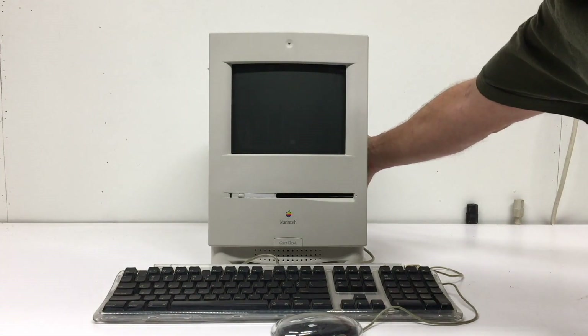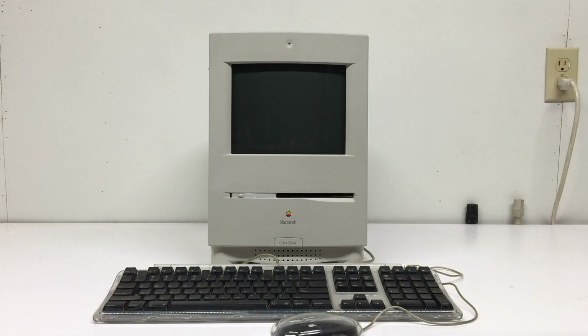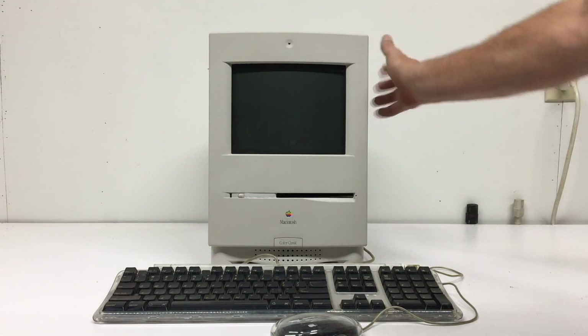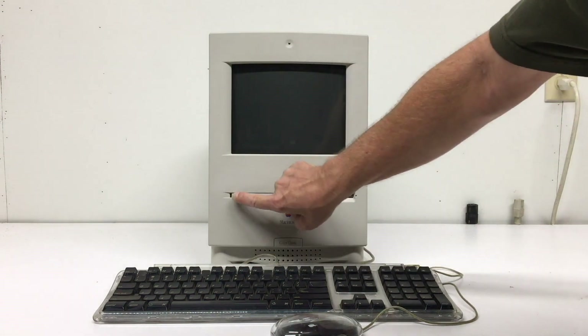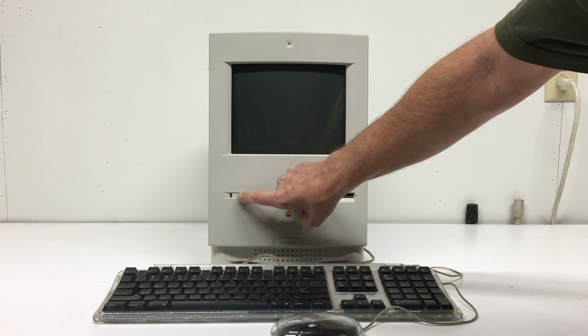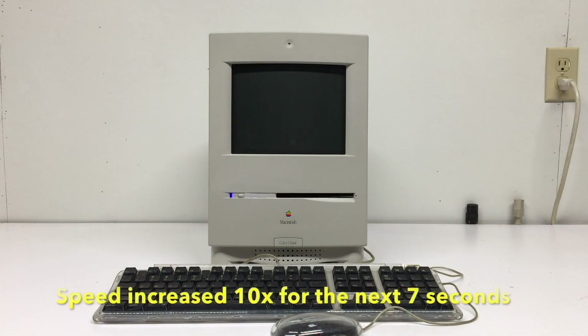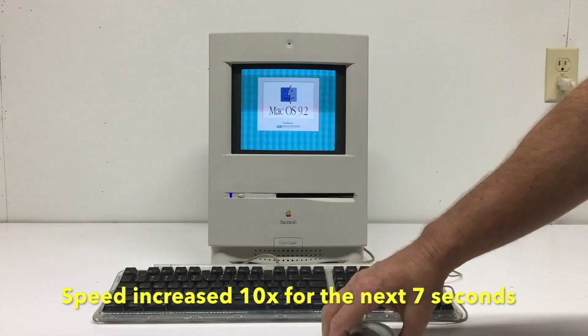We have the rear case on and it's time to do a trial boot. Let's cut on the main power. Just like the original Macintosh Color Classic, you have to turn on the main power switch and the soft power switch in order to switch the computer on. If you have a keyboard equipped with the soft power switch, you can also turn it on with the keyboard.